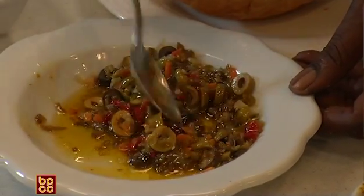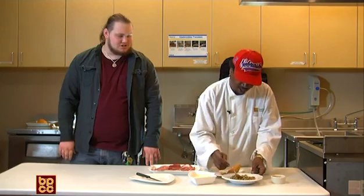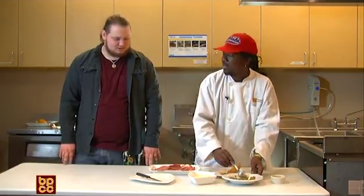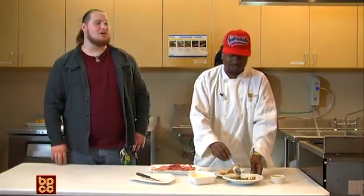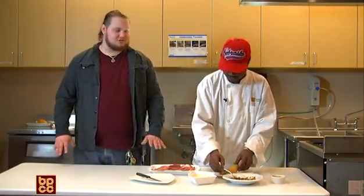Do you usually let it soak in the olive oil, or is it something you want to do fresh? No, you just want to make this ahead of time and let it sit, because the longer it sits, the better it is really. So it's definitely something you want to let soak.